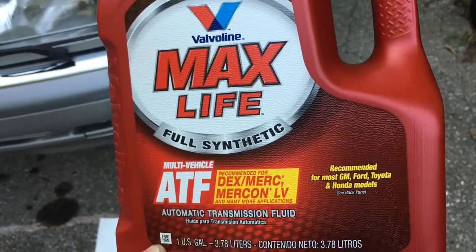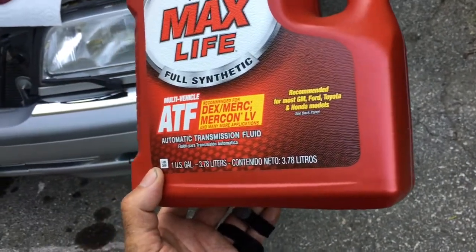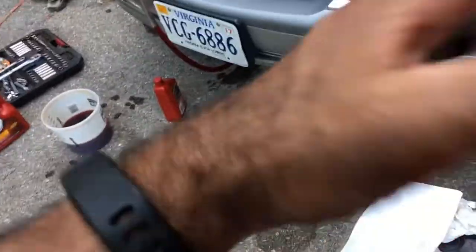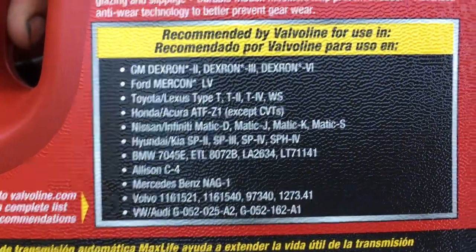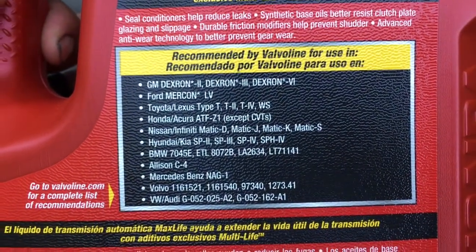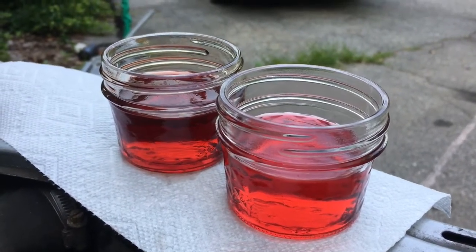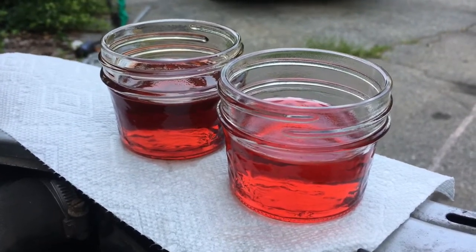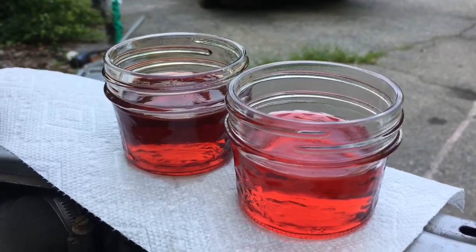It's full synthetic and also high mileage, which means it definitely conditions the seals and does a good job with that. It also has a huge number of approvals, so we use it in our classic Volvos as well as our Mercedes. We've got two Volvos and two Mercedes, all of which have over 200,000 miles. Here's another good comparison view of the two fluids after five gallons of flushing — the fluid on the right is brand new and the fluid on the left is what's coming out after the flush.